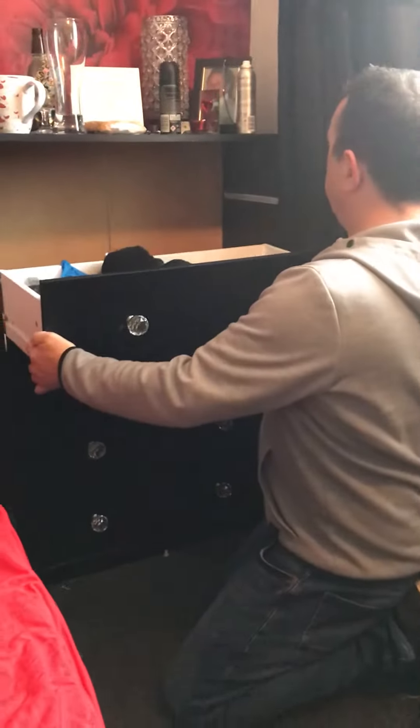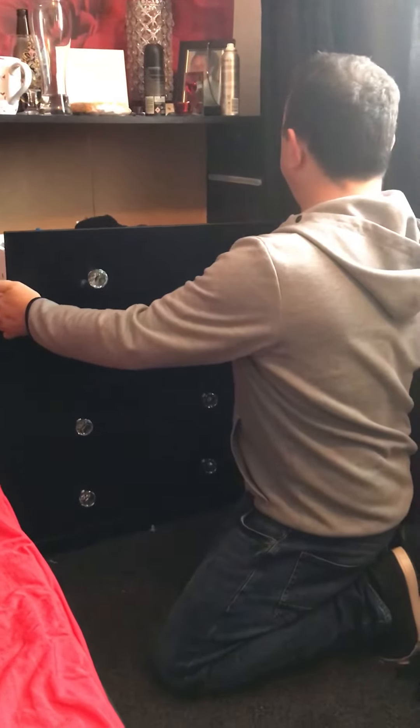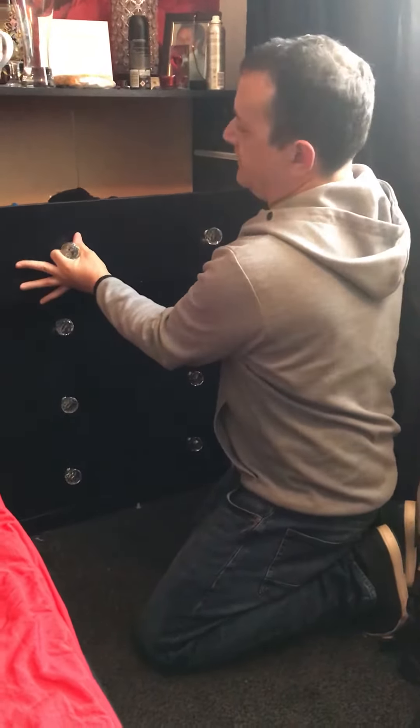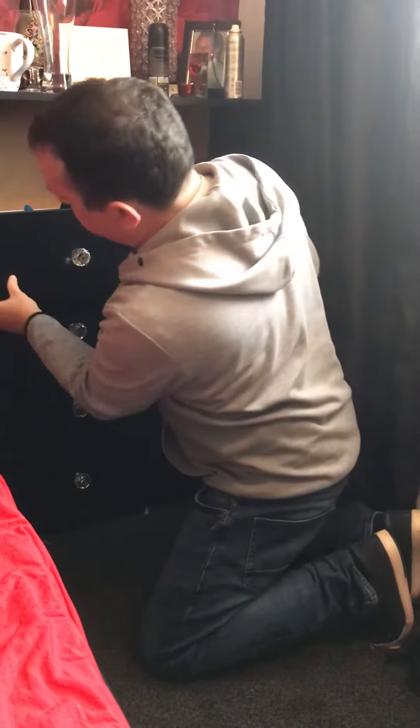Here's a quick fix for drawers that are falling off their runners. This was bought offline and the drawers are not in line properly with the runners.